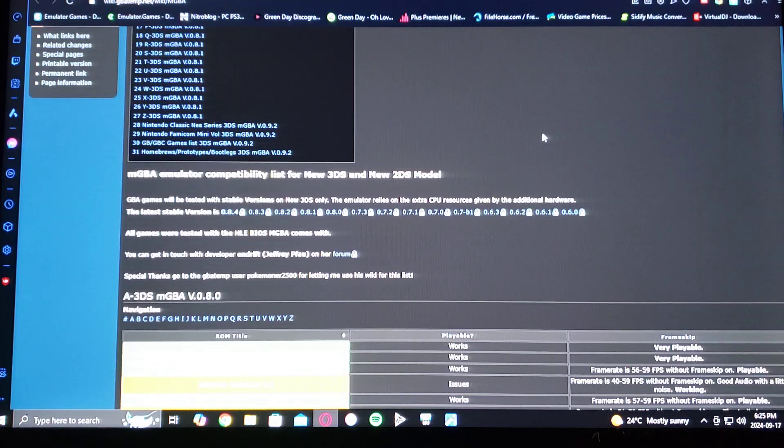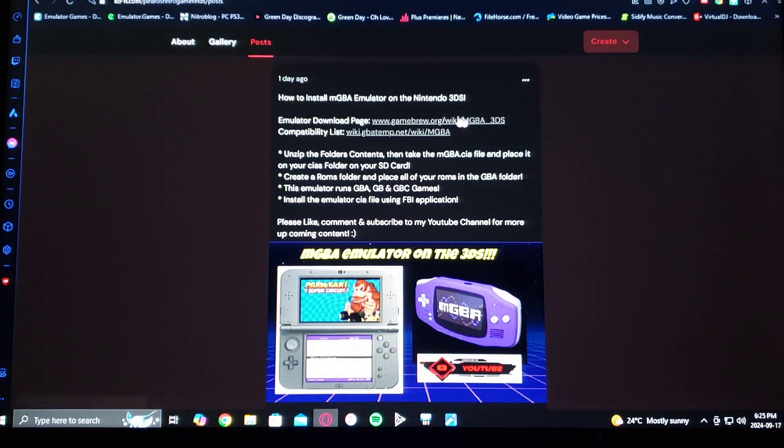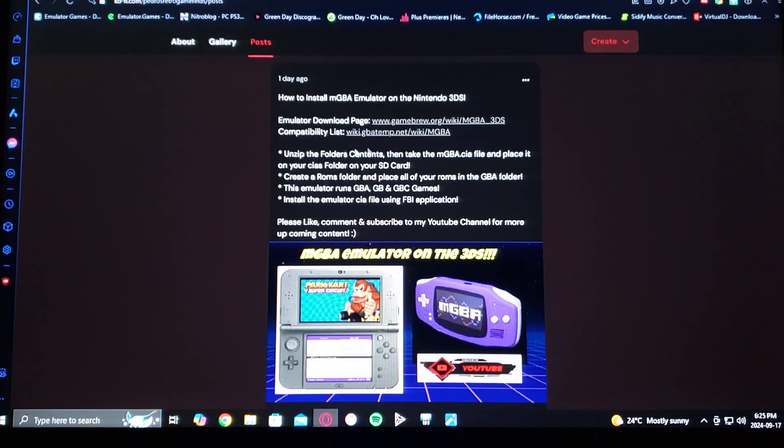I'm also going to be leaving you a link to my page where you're going to get the download link and the compatibility list. Find the description to the video and it's going to have all the information that you're going to need.